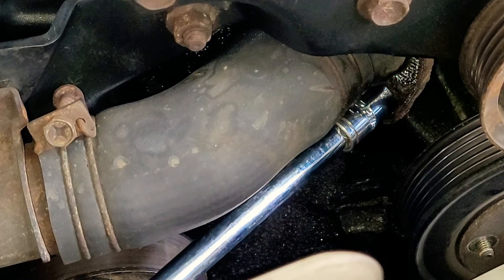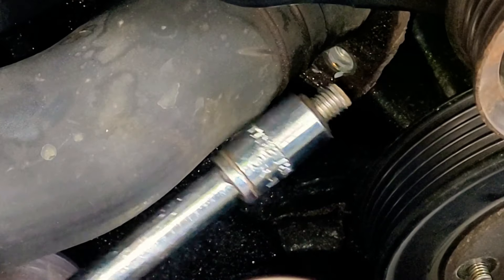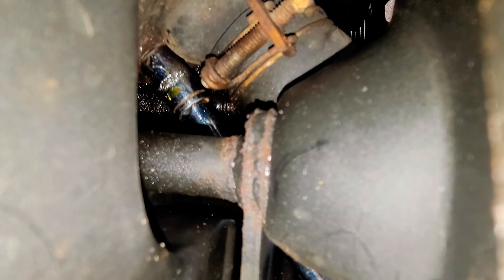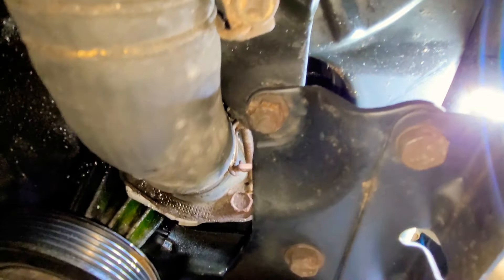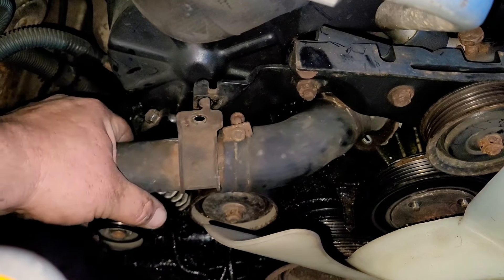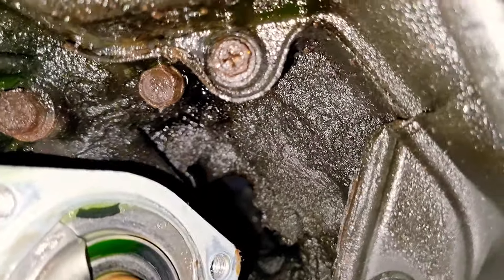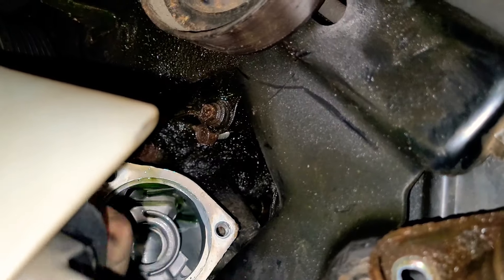The first bolt here is a 12mm — go ahead and take that one out. Now we're going to take out the other bolt; you're going to go in the inside of this hose with the 12mm socket and take that second bolt out. Now we only have one more holding in the thermostat — go ahead and remove it. Pull the hose off and we can see the thermostat. Go ahead and take the thermostat out; if it's stuck, use a screwdriver and pry it out.